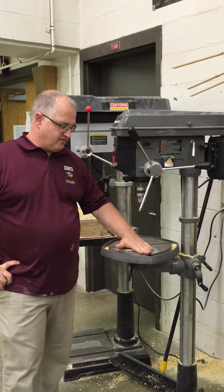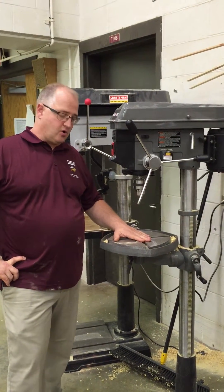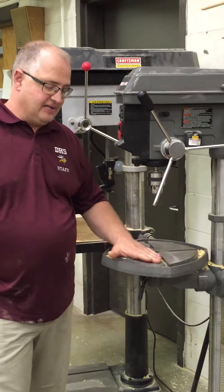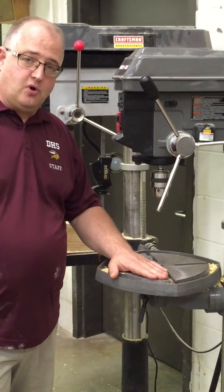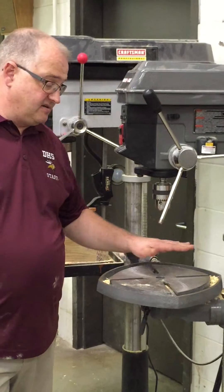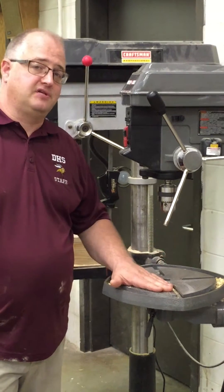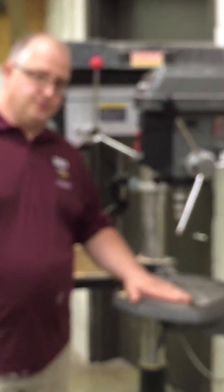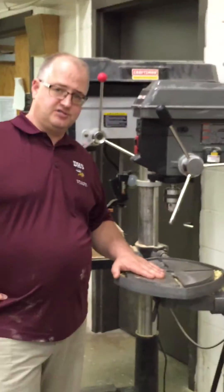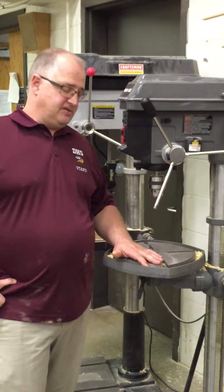We will start out here. This of course is the table where you will work and rest your workpiece on to drill through. Now this is a cast iron table. Sometimes you will also notice that there are different jigs and fixtures that are made of wood that go on the top of this to help avoid drilling through the table. One thing that you do not want to do is try to take a drill bit into this table because chances are you will snap the drill bit as well as damage the piece of equipment.